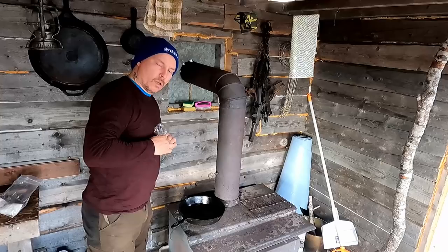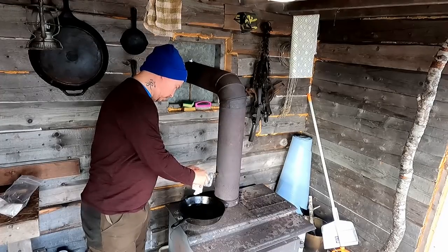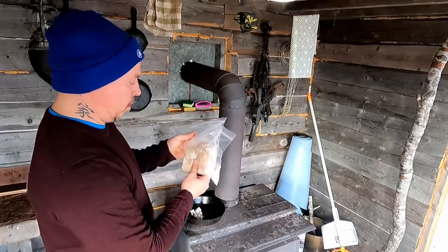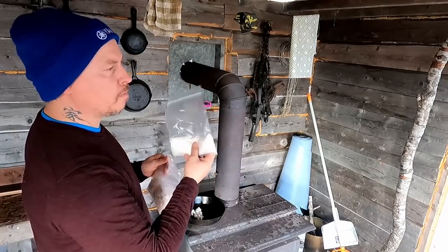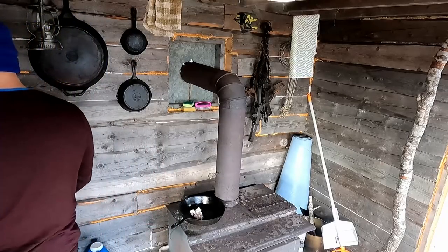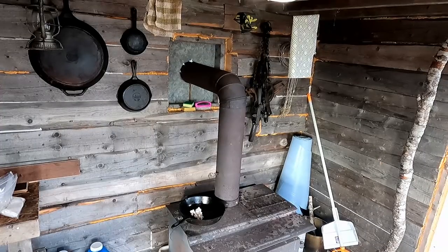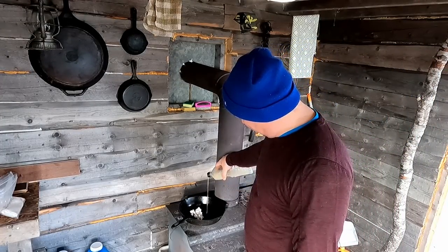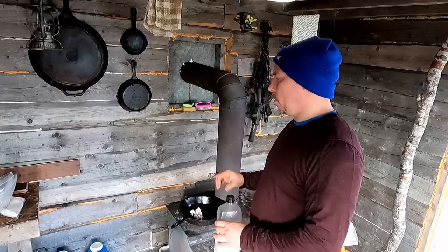I'm going to get my lunch started here while I'm working away. Today I've got some cod tongues — my favorite part of the codfish. I've got some flour with some salt, pepper, and garlic powder. Throw these in there and then they go in the pan with some oil, some salt, and pork fat. Once that heats up and gets cooking I'll throw the tongues in.